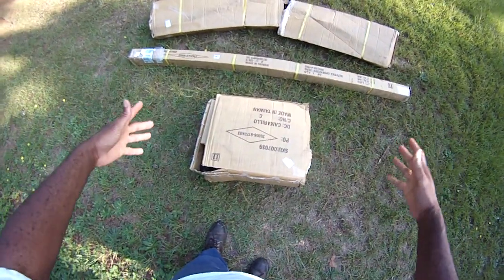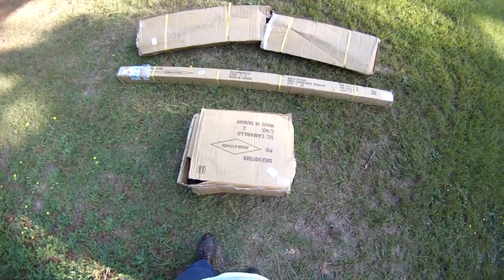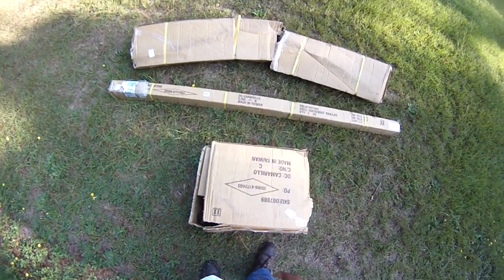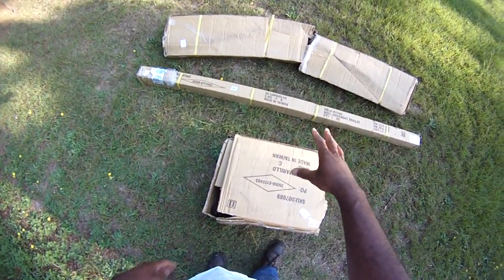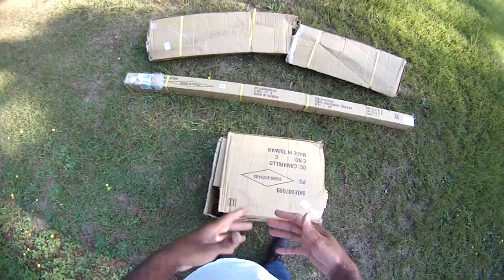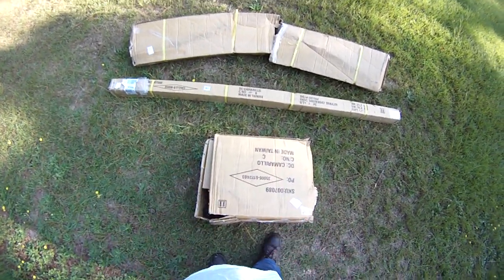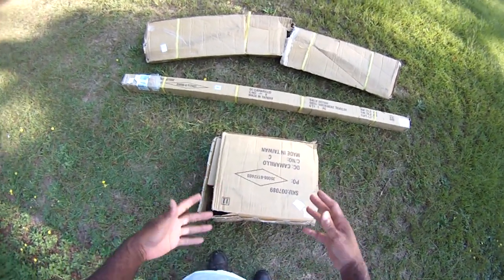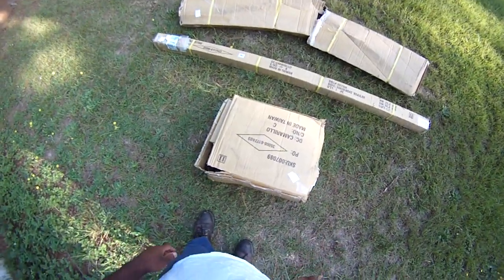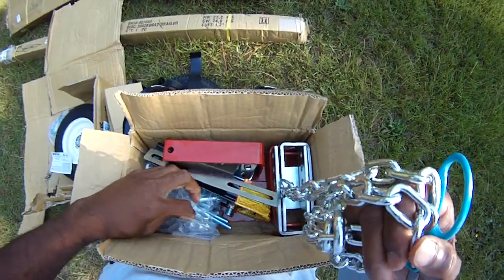Here we have it — this is the trailer. It comes in a kit; everything bolts up. Just be forewarned, your boxes may come a little tattered. Mine didn't come too badly — they were still fairly well put together. I moved it inside the house and they sort of ripped apart then, but don't worry. The boxes come a bit tattered but everything appears to be intact — safety chain, nuts, bolts, all there.